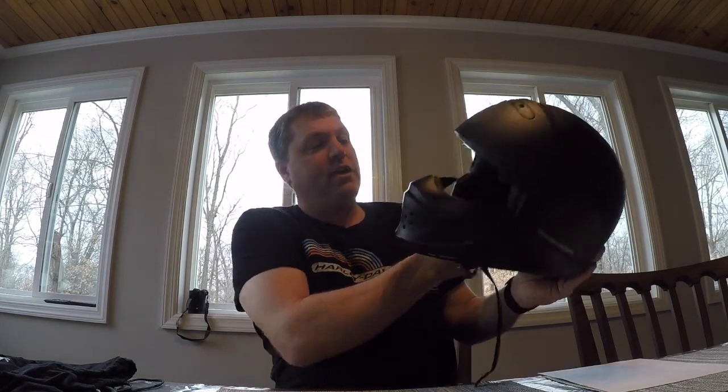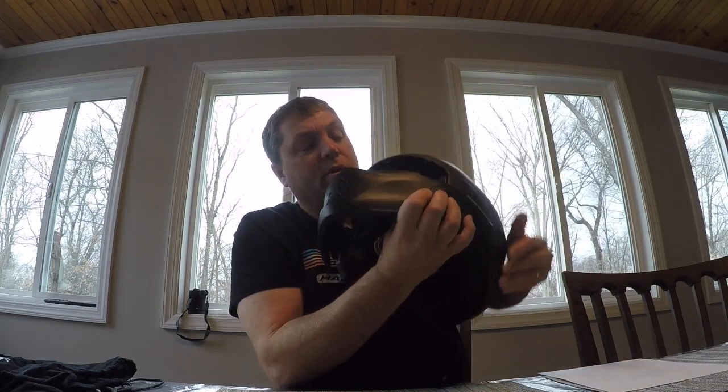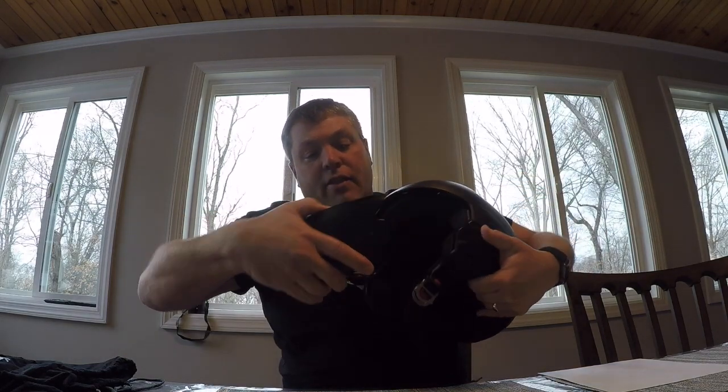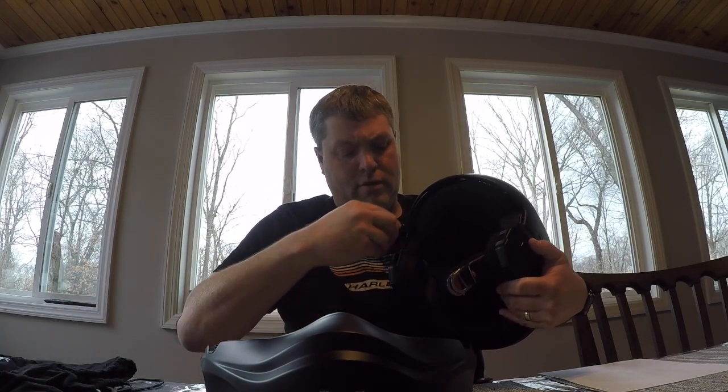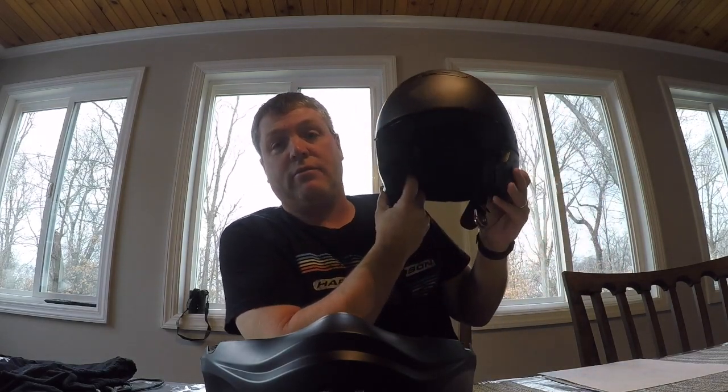The way I generally ride with it, it's very easy. There are buttons on the side — you push them and this part comes out. Push the other side and that comes out too, and now your face shield is off. They give you these inserts to put in to cover the holes, and now you have a half helmet.